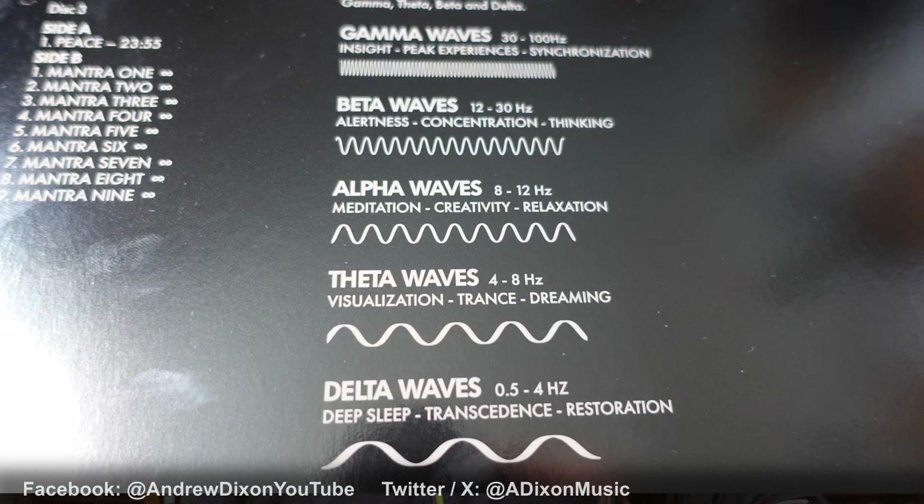They combine different frequencies that studies prove help you to relax in certain ways. Some of these tracks are described as being binaural, which was a new phrase to me — I had to look it up and read about it on here. It's got things like gamma waves, beta waves, alpha waves, theta waves, which are all designed to stimulate and relax the brain — that's a bit of an oxymoron — in different ways.